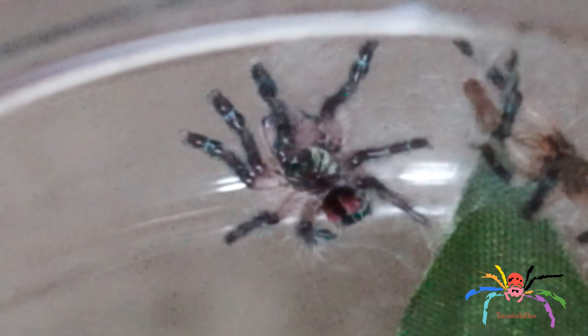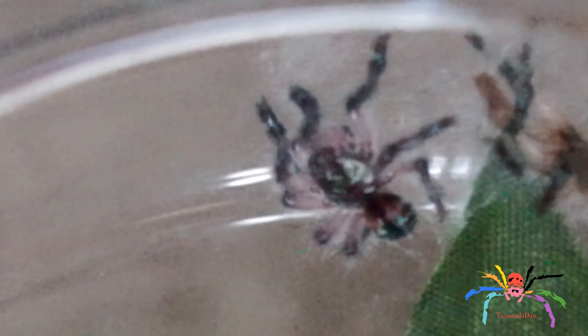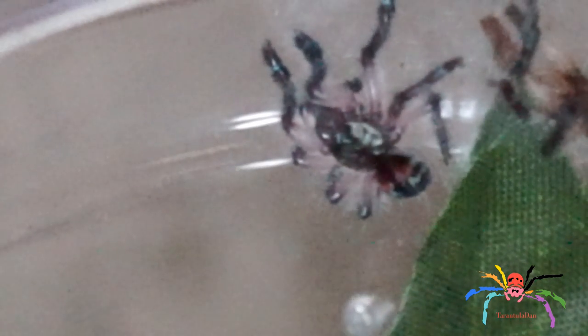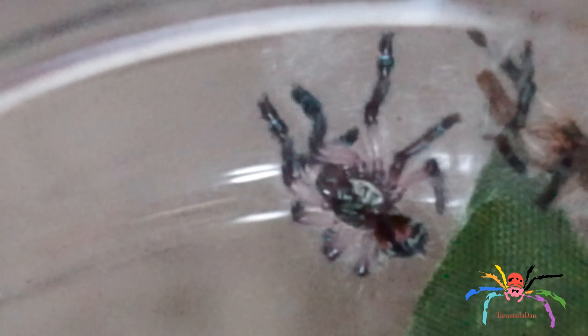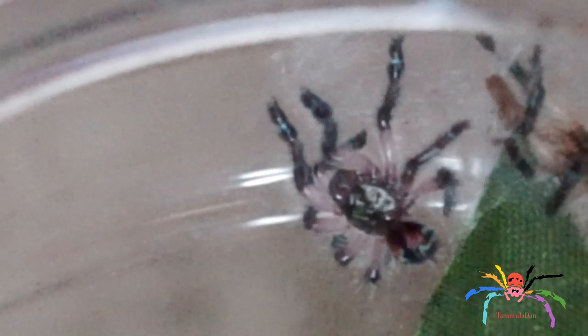This is only a quick video today, but I want to document everything that happens with this spider because of how rare and expensive it is. It is doing well. If you have any requests on the spider, do please post them below. Next week's video will be another update on this spider, so I hope you look forward to that. Don't forget to leave me your comments, like and subscribe for future videos.